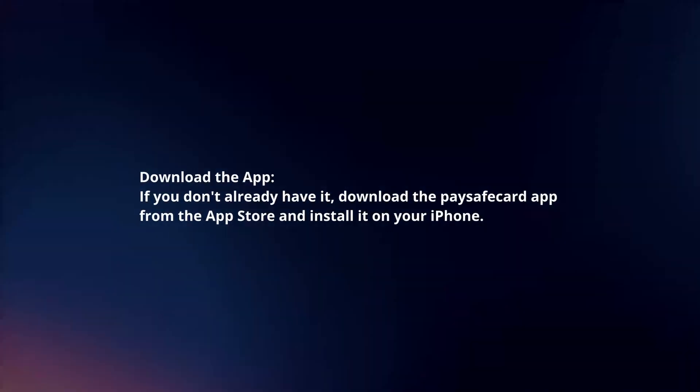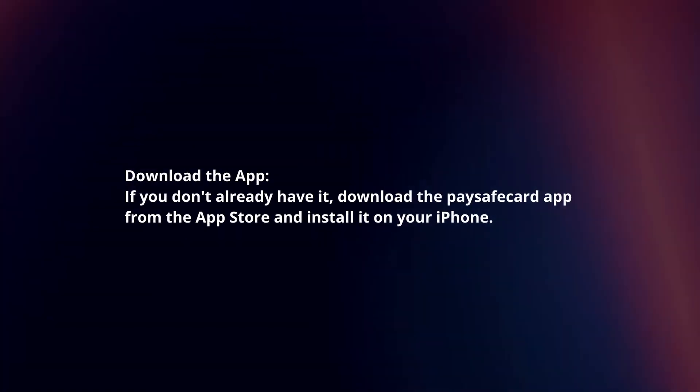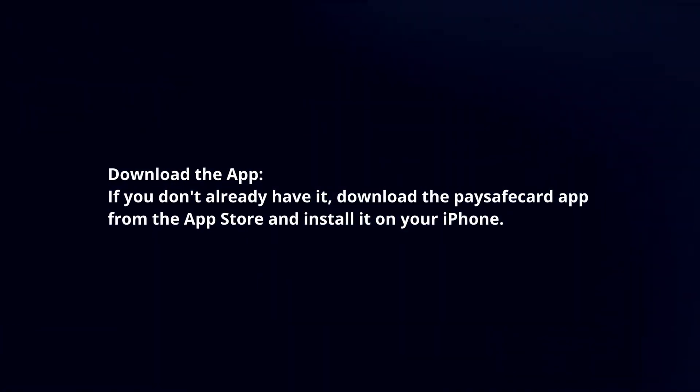Download the app. If you don't already have it, download the PaySafeCard app from the App Store and install it on your iPhone.